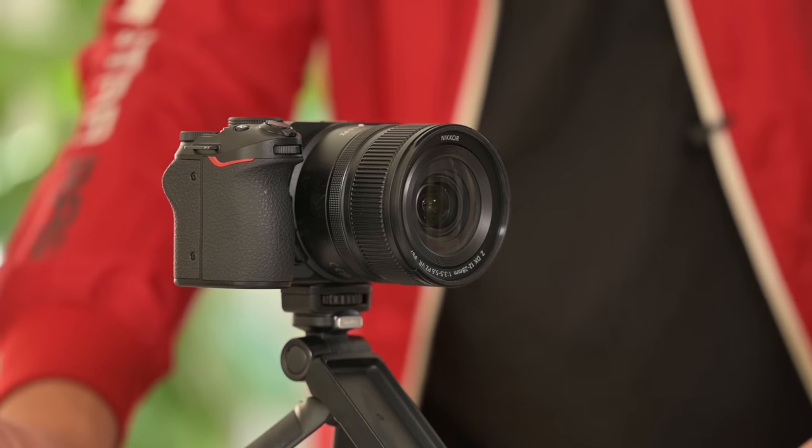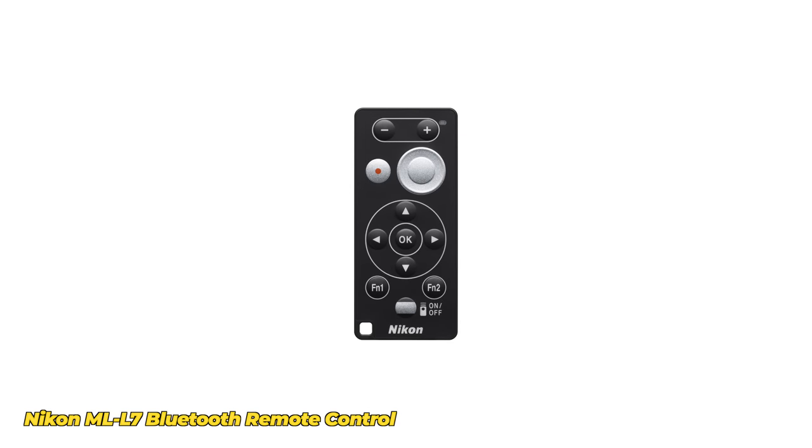Whether Nikon adds firmware for power zoom functionality on full-frame bodies, I have no idea — but I would love to see it happen. As an individual content creator working solo on a tripod, you'd definitely want this feature. I see no reason not to add it to the whole camera range. And the red record box — why not add that to all cameras too? I've certainly seen people asking for that. This is a genuinely useful lens and genuinely useful product, and the remote control lets you handle recording, zooming, and even playback and stills.